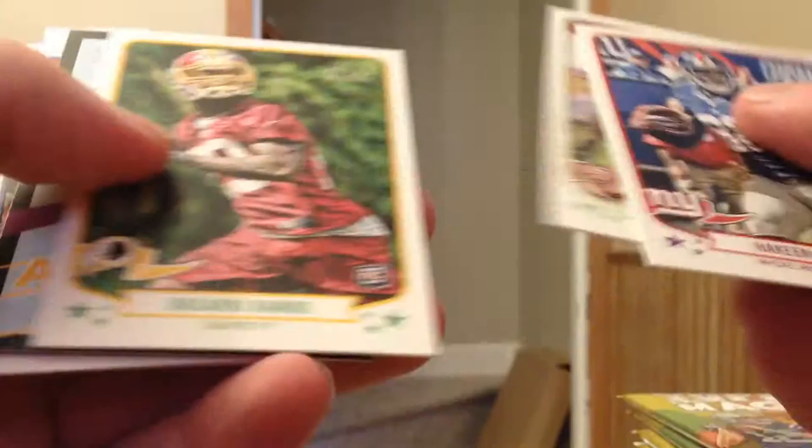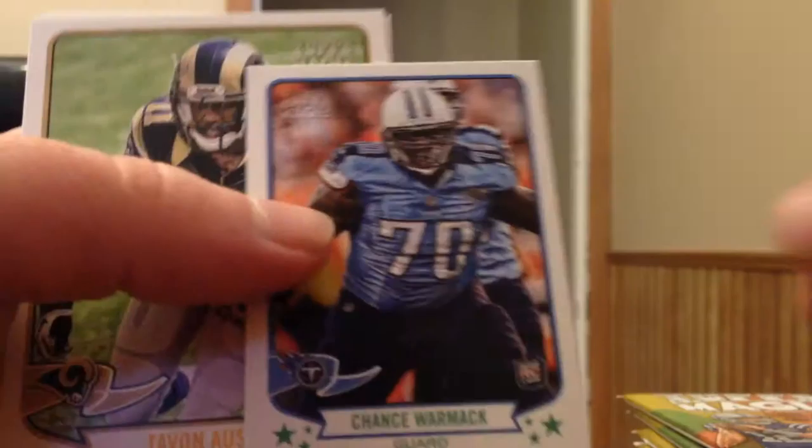Ground and Pound, C.J. Spiller — another guy that probably will not be with his team this upcoming season. Colston Mini and three more base. So we've already gotten one hit out of the three. Christine Michael Rookie at the back of that. Michael Vick Aerial Attack. Chance Wormack Mini and three more base.